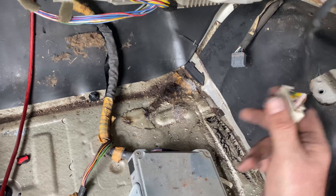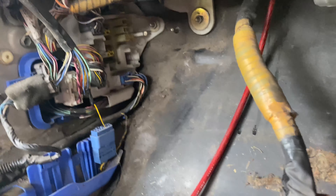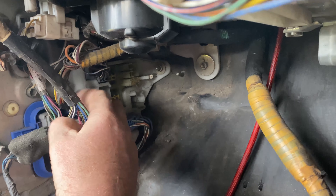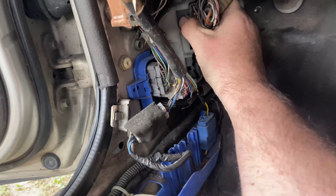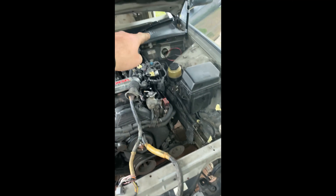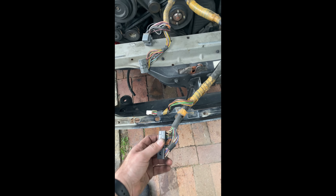If we follow this along, it goes up and over to here. There are more plugs for the engine to interface with the rest of the car — I'll get those out later. We've got the ECU out and pulled the wiring out. These are the connectors: those connect over on the side, this one goes to the dash, and these ones go to the ECU.